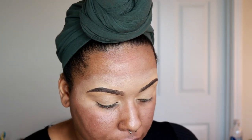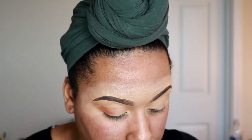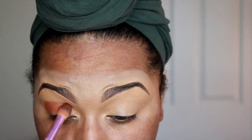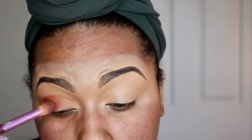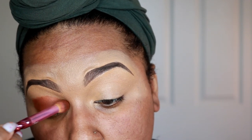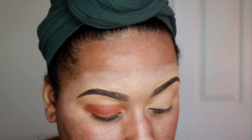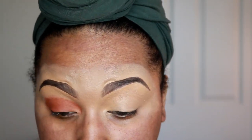I'm going to take this Royal and Langnickel crease brush — it's got a pointed tip and is very fluffy — and just start packing that color into my crease. I'm going to go ahead and put it on my lid as well. It's going to look sloppy right now but we're going to blend that out later.